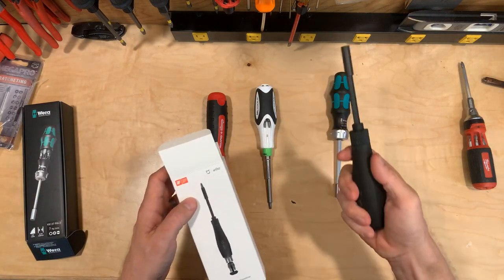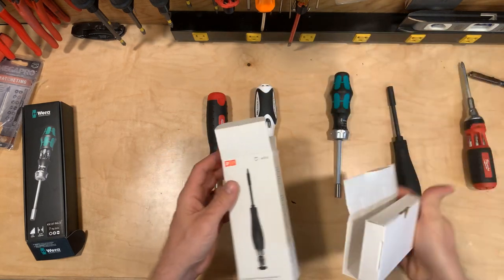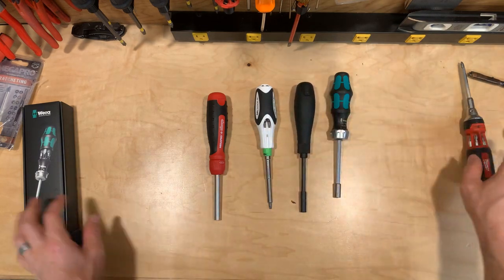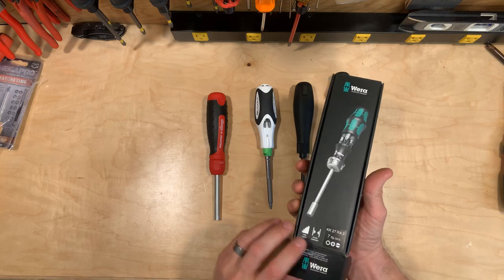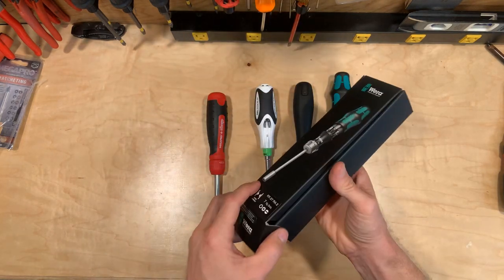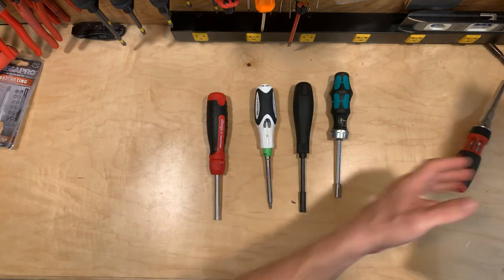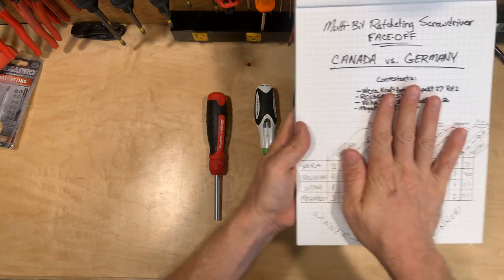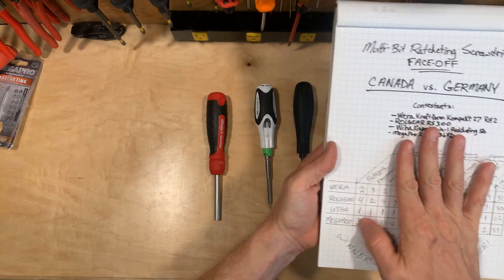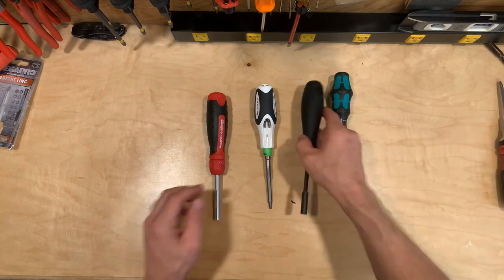The Wera shipped in this box — kind of a box-within-a-box concept — very nice packaging, everything well thought out and well designed. And then finally the Weha shipped in this box as well, very well thought out, nice looking box. So how did that break down in the chart? The Wera got number one, Weha number two, Mega Pro number three, and the Roll Gear fourth place for the little bag.